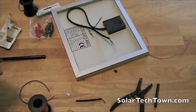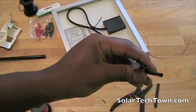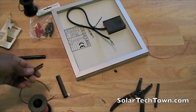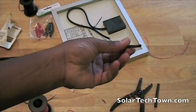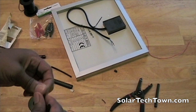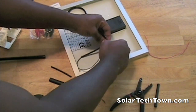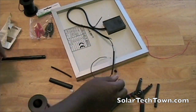For the heat shrink tubing, they do come in different sizes. As you can see here, the one on the left is a little wider than the two on the right, and the size does matter — if it's too big it's not really going to shrink to the amount that you want. You definitely want to get something close to the size of the wire you're trying to heat shrink over. Also, make sure you put the heat shrink tubing over the wires before you even twist them together.